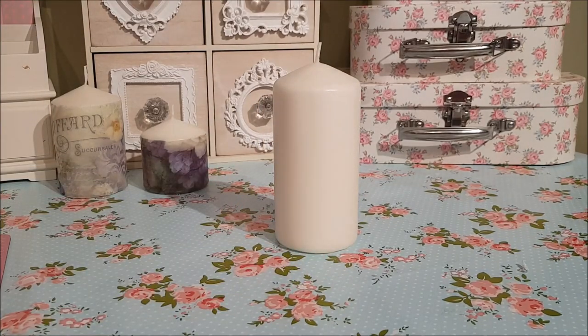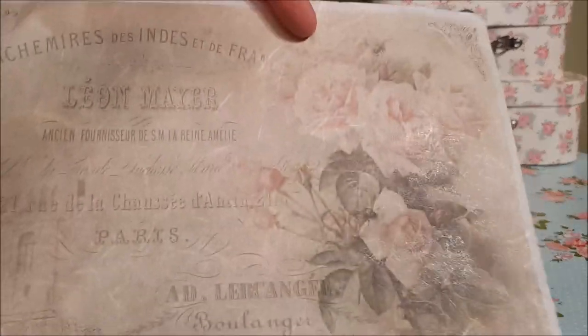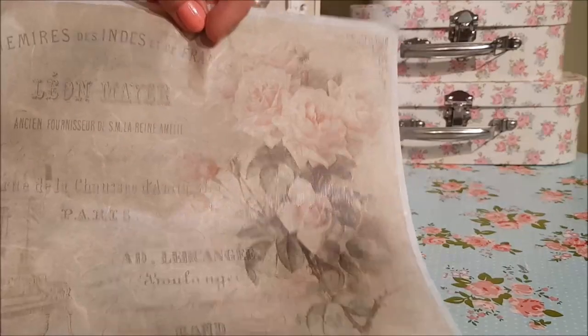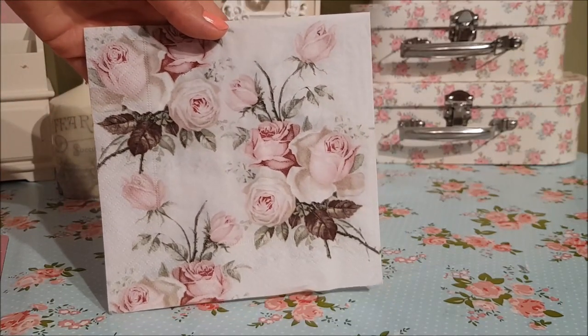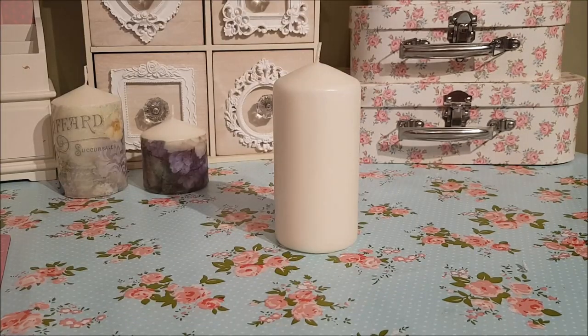You also need something to cover the candle in. I'm going to use rice paper — this is rice paper, and as you can see on the back it's a little bit stronger than napkins. You can also use napkins — something like this design would be great. If you are using napkins, you will need some cling film as well.